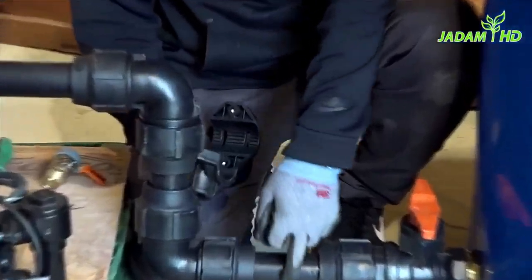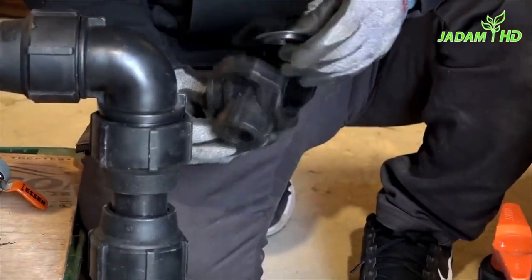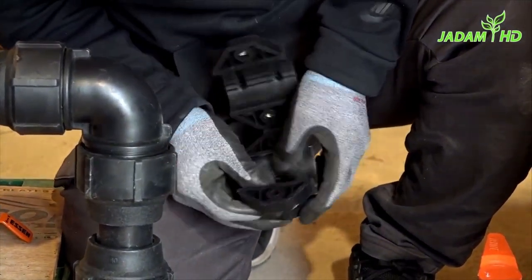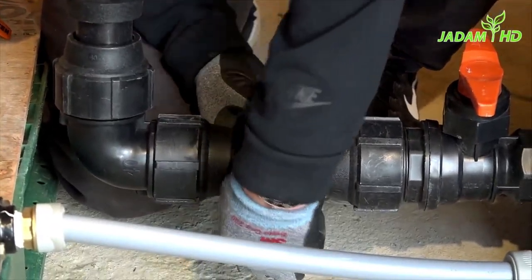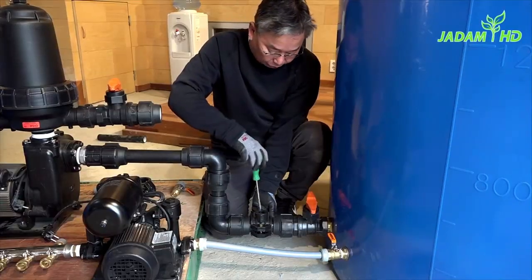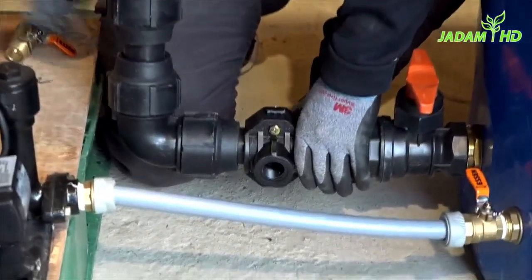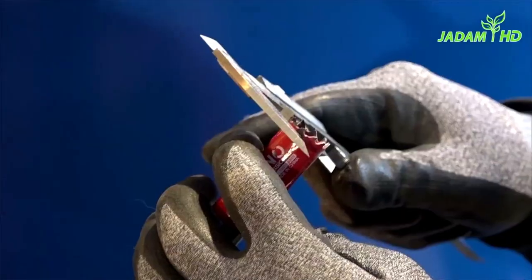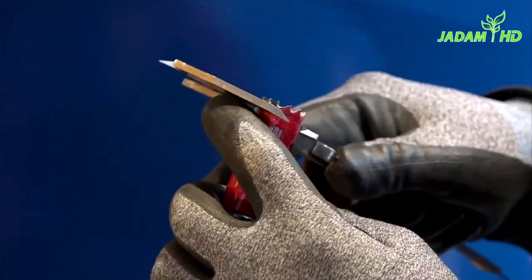Next, I'm going to drill a hole on the existing pipe. This particular component is called a plumbing saddle clamp. It enables me to drill a hole on the pipe and make a different connecting point for other components. There is a rubber packing in the middle — make sure it is aligned with the point where you want to drill a hole. Then use the screws to hold it together so that it won't wobble when you are drilling. For this, I will use a 16mm hole cutter.